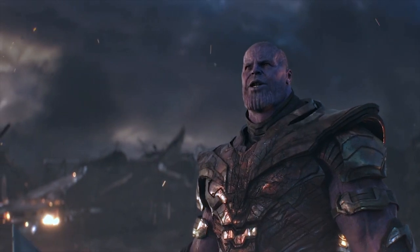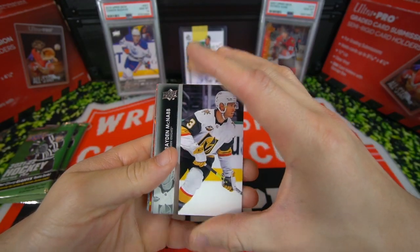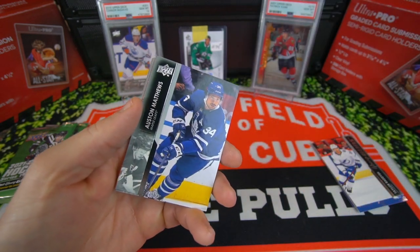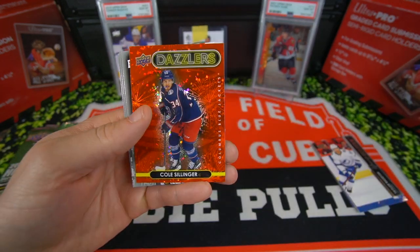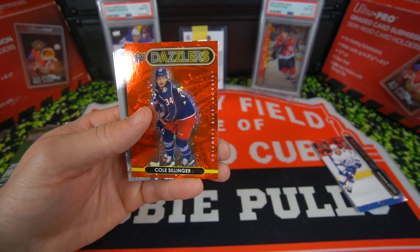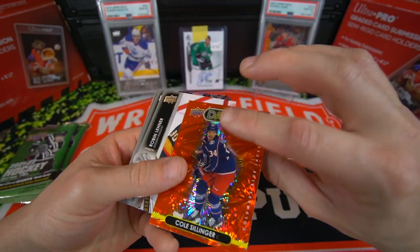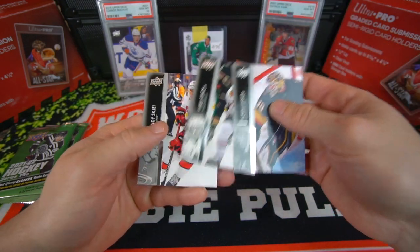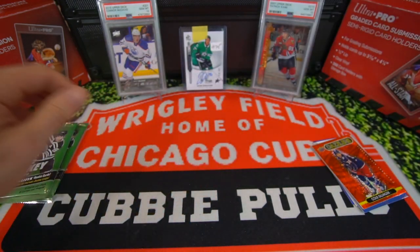We got Brayden McNabb. Looks like we got a Dazzlers in here — Ryan Hartman, Barkhoff, Austin Matthews. I like collecting the Austin Matthews base. Cole Sillinger — I believe that's a Young Guns called Dazzlers, so that's pretty cool. Red Dazzlers there, nice card. Robin Leonard, Andrew Ferrier, Kirby Dock — now on Montreal — and Brady Skeech.